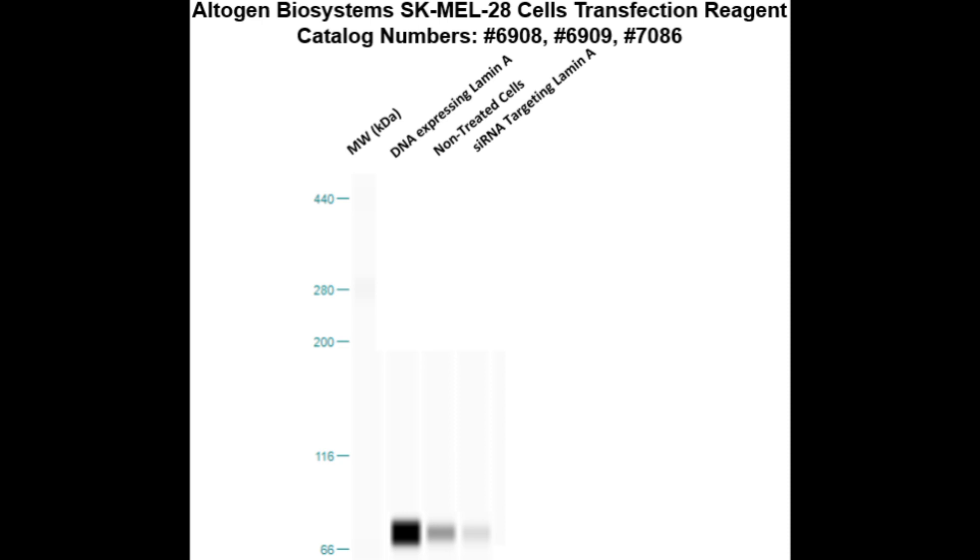Here is a Western blot validation of our transfection reagents. SK-MEL-28 cells were transfected with either the target DNA, which resulted in overexpression as compared to non-treated cells, or target siRNA, which resulted in partial silencing.